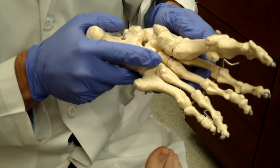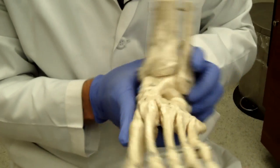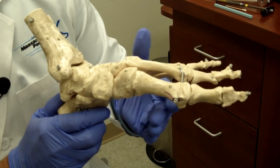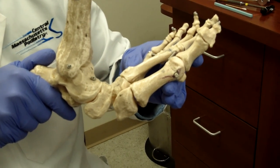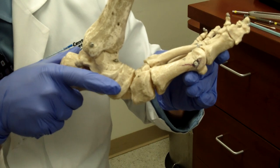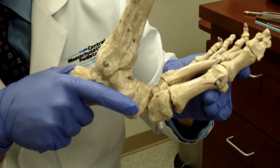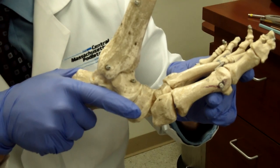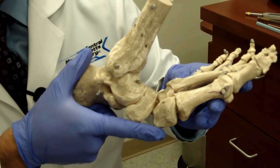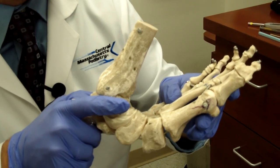The next deformity is a Charcot deformity — an actual collapsing of the foot. You can see how this foot normally has a nice arch. If someone develops Charcot, the foot collapses down, creating a rocker-bottom appearance like a rocking chair, and the foot actually collapses and breaks. The big problem with Charcot foot is it normally doesn't hurt because the individual has neuropathy. It can be confused with a foot infection, but you have to determine whether you have an infection or a Charcot deformity.